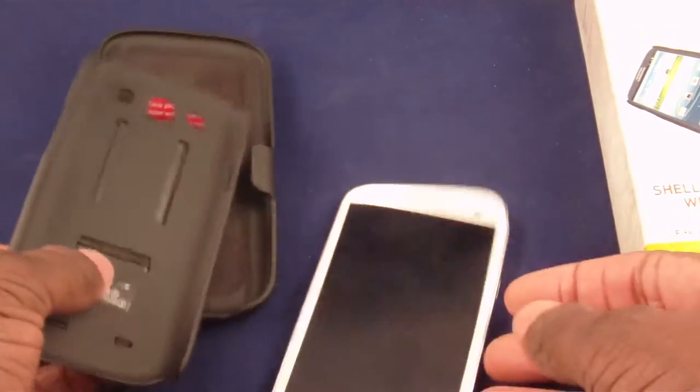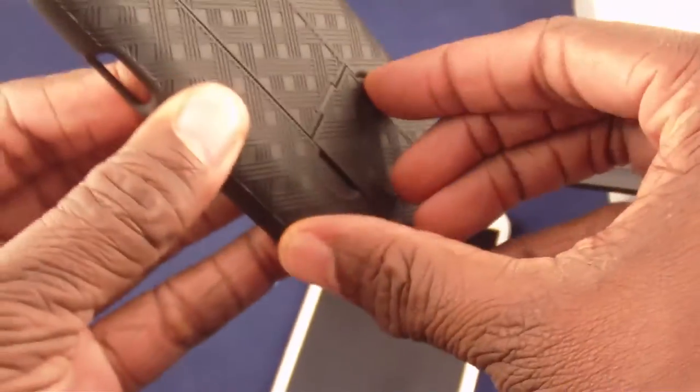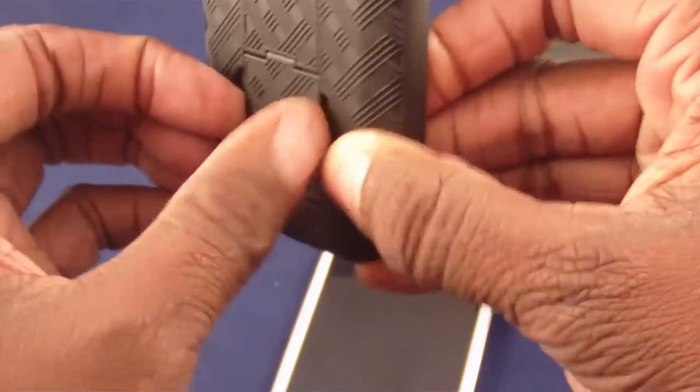It comes in two parts. The inside has a little velvet lining to protect your screen. The back part has a little kickstand, which I always have a problem with.